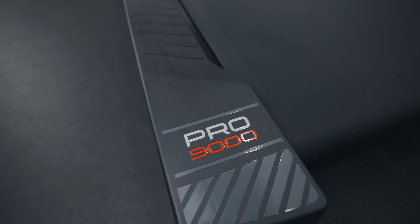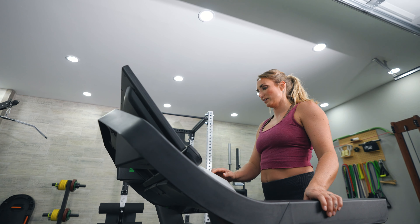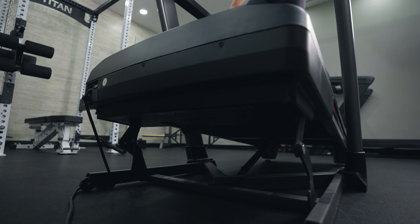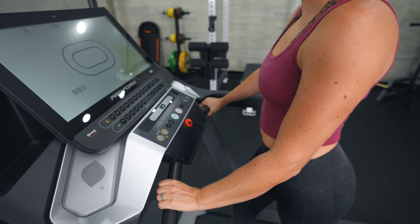One thing that's kind of unique about this treadmill is that it comes with iFit programming, but not only does it come with iFit programming — it also has preset workouts within the treadmill itself. When you purchase the ProForm Pro 9000 you receive a year free of iFit programming, which is a $400 value. If you don't want to continue after that year, you can cancel and just use the programming already on the treadmill.